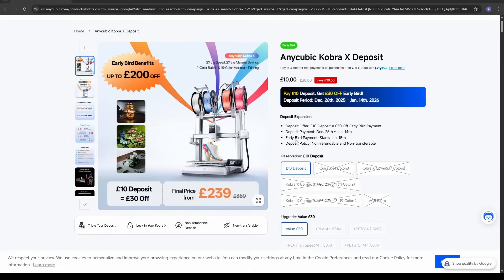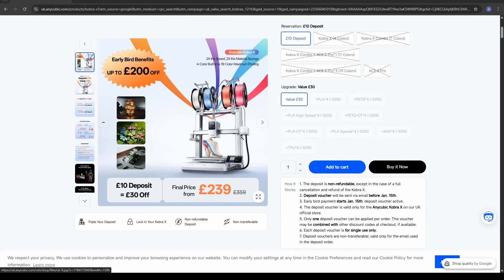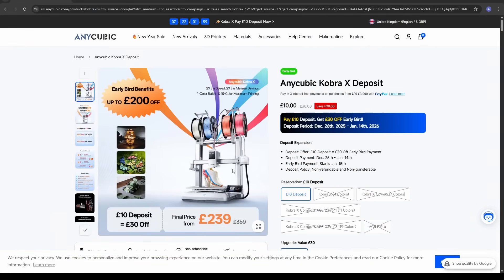It will depend on when you watch this video to find out exactly how much the Anycubic Cobra X is selling for. At the moment it's a Kickstarter campaign — I'll put the link in the description so you can follow it through. If you put a £10 deposit you can get this from as little as £239, which is a pretty amazing price for a printer of this calibre. But it depends on when you watch this — prices will vary, they usually do an early bird deal. I'm not going to get drawn into the Kickstarter argument; I'll just give you the links and you can follow them through if this is a printer you're interested in.